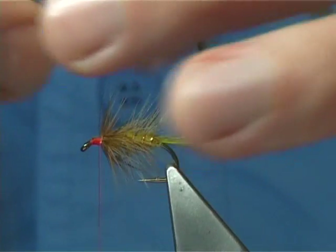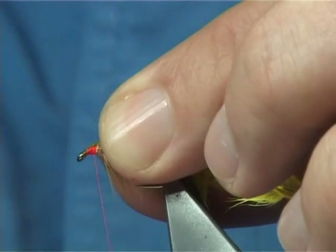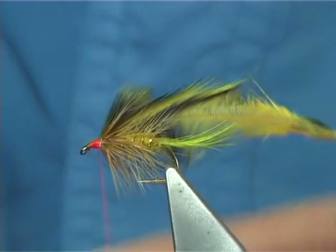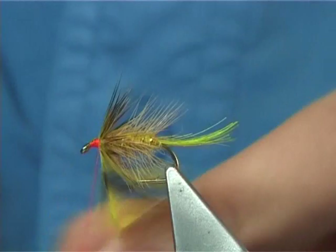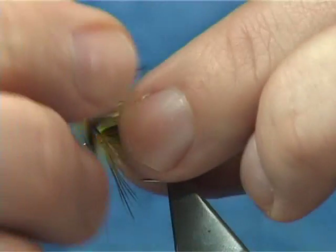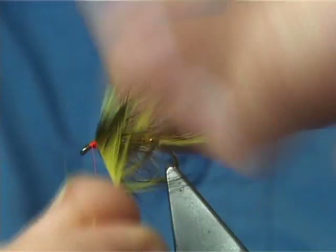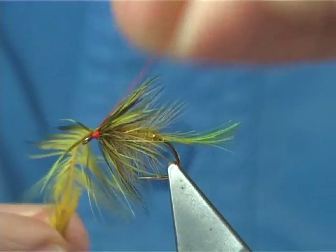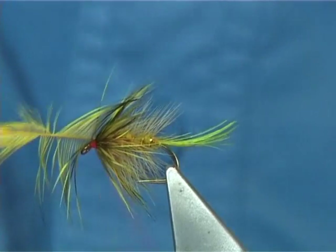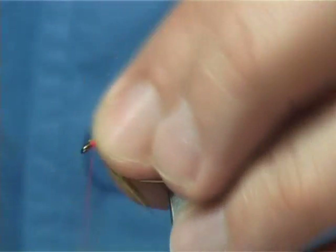I'm going to tie this in by the tip. Just fold it back — 2 or 3 turns ties it down, then fold back the tip. Keep a hold of the thread nice and tight and break this off. You've got to hold the thread tight, because if you don't it will cause the turns of thread you've tied in to come loose. It's basically 3 to 4 turns of the hen hackle. Cross your thread, trim away the waste, and tidy up.